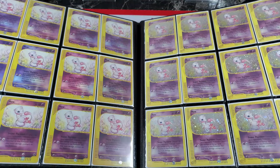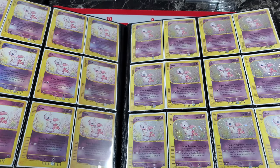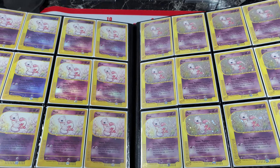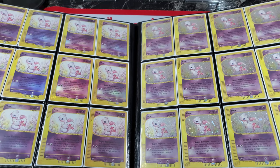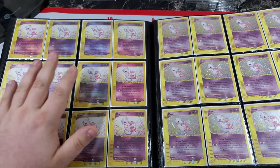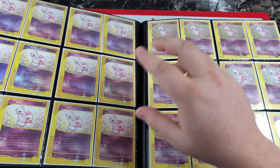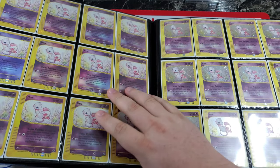A card I've been bullish on for a really long time is Mew from Expedition. The Expedition Mew is the only holographic Mew you can pull from a booster pack — I'm not talking promos or movie cards, I mean a random booster pack where you don't know what you're getting. On the left side we have the reverse holo version, on the right side we have the holographic version. For those familiar with Expedition, there are two versions — number 19 and number 55 — and these are all the number 19 version.